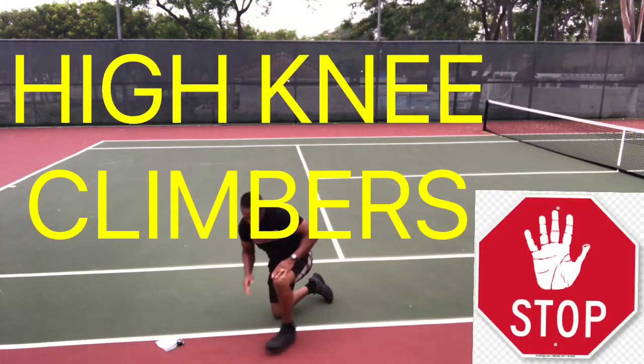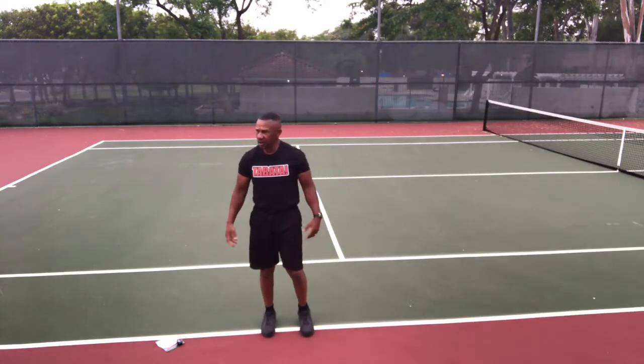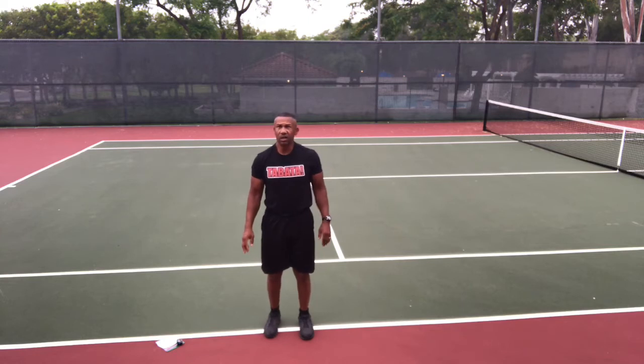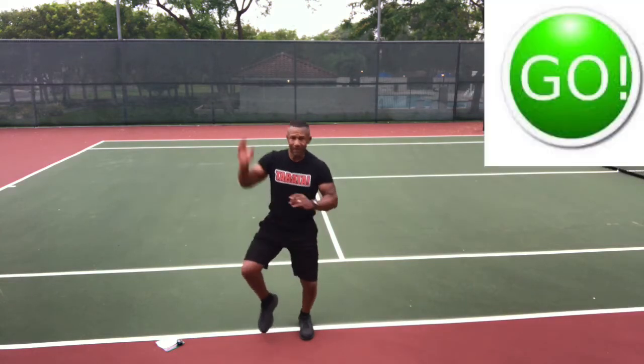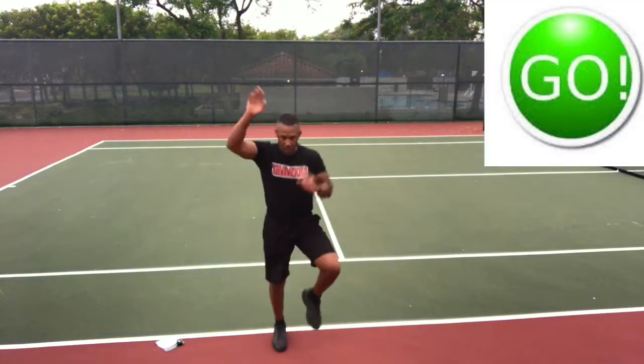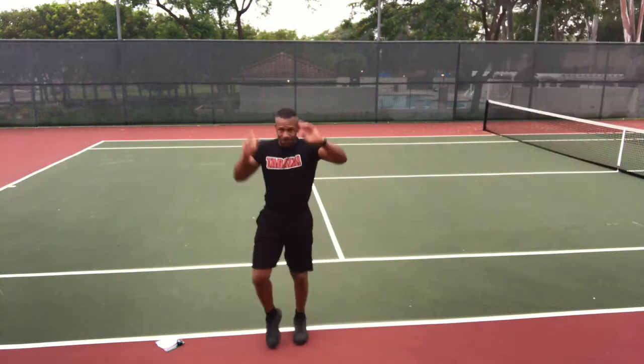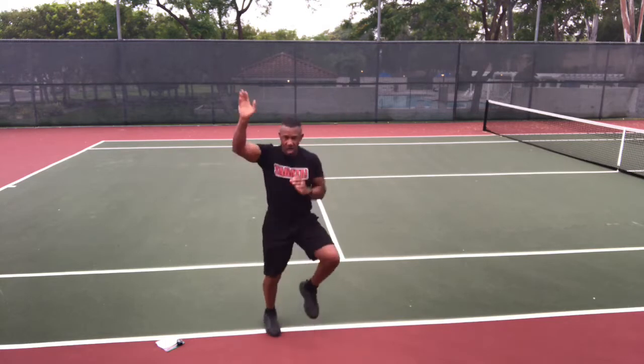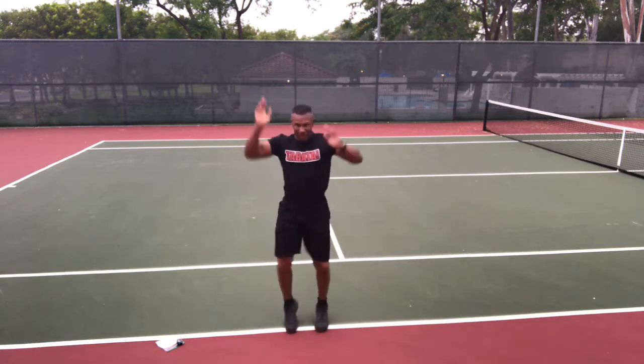Stop and up. High knee climbers — I'll show you how to do these if you haven't done them before. Get ready to run with high knees. Go — running in place with high knees, then reaching up above your head as high as you can, like you're climbing a ladder. You should look like Spider-Man going up the side of a building.